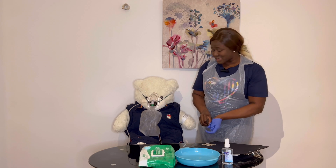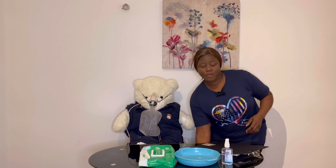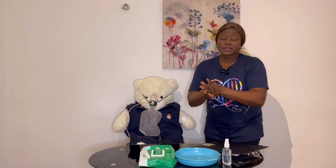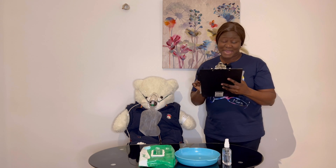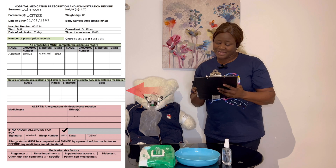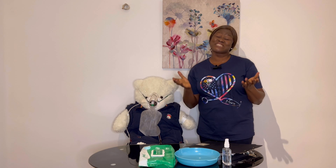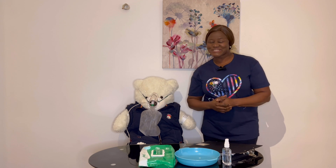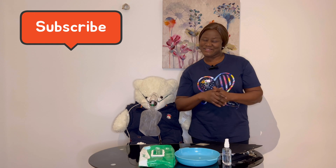I'll document what I've done — just give me a few minutes. I remove my gloves and apron into the clinical waste and do my hand hygiene following all the steps. I will sign my name in the column for details of person administering medication, sign the date, and sign the time at 16:00 hour. That brings us to the end of oxygen administration. If you follow these steps, you should ace your oxygen therapy. Thank you for watching — likes and subscriptions are appreciated. Bye for now.